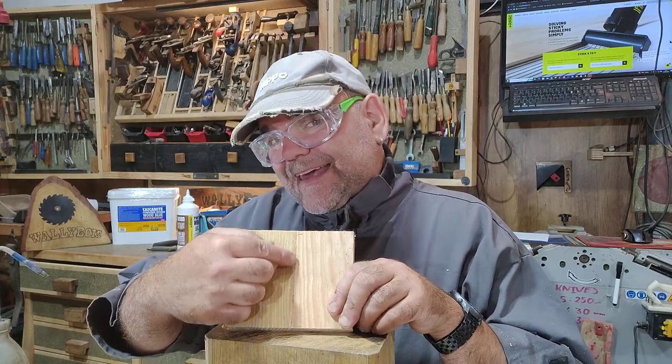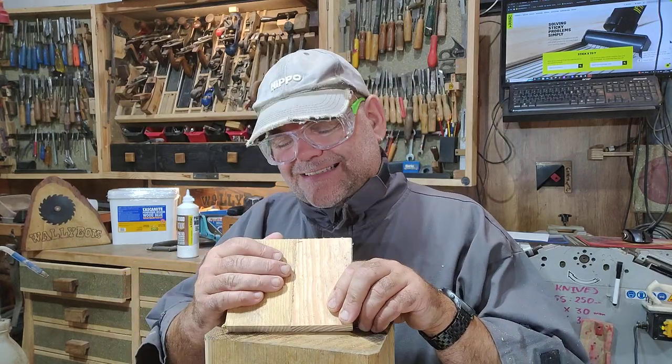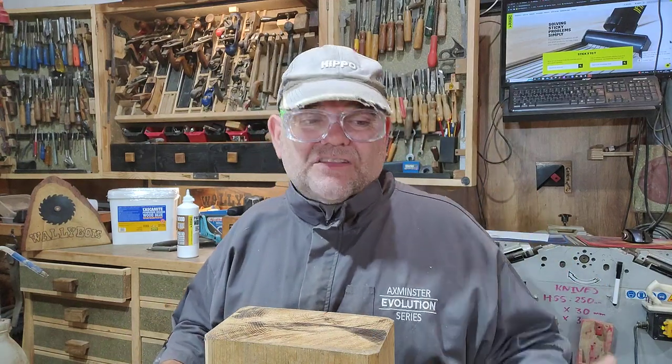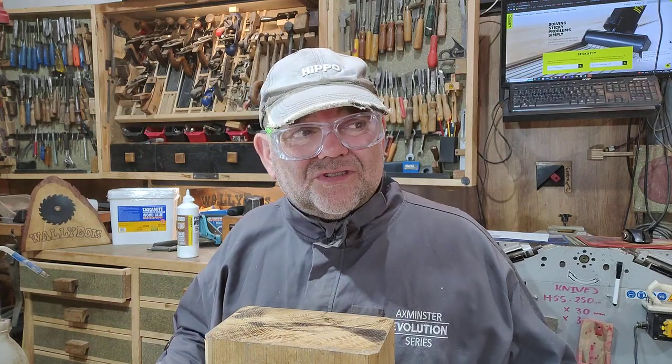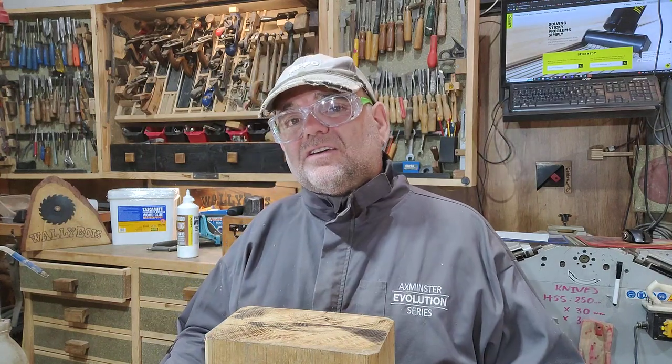You end up with this bit of a grey line down the middle here, and sometimes you don't want that. If you're gluing them together — say walnut, oak, cherry, or any other darker timber than the actual glue that you're using — you're going to get a glue line, and it could show up, especially if your woodworking skills are not perfect.